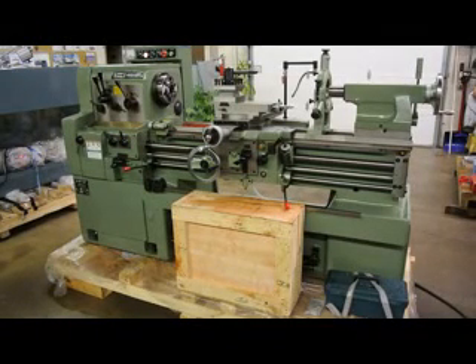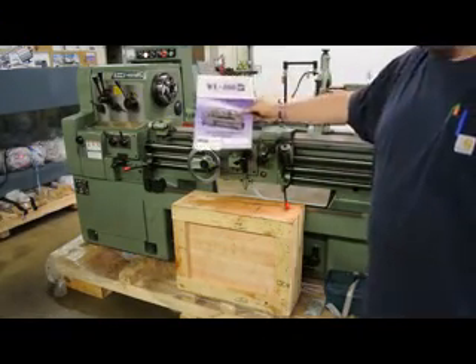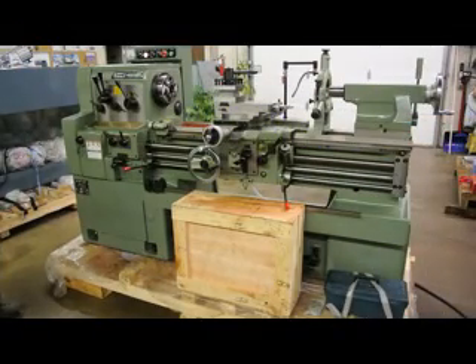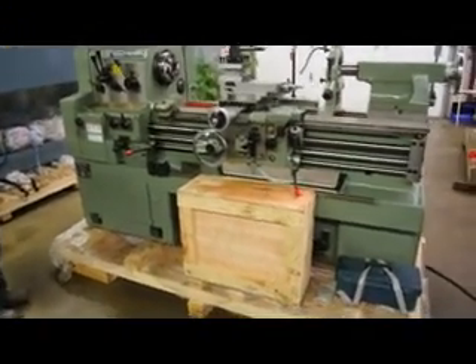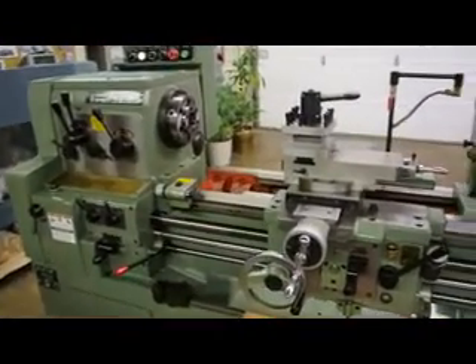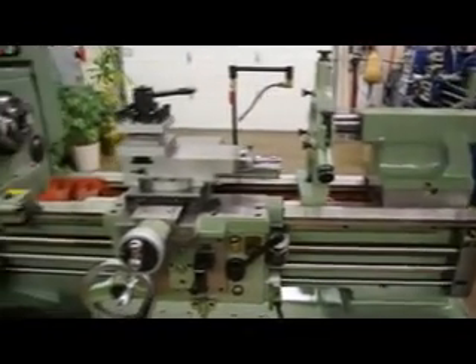Hi, this is Bill with Machinery Consultants out in Salt Lake City, Utah. We'd like to thank you for your time and review. We're doing a video on this new Watch-On model HL460. It happens to be an 18 by 40 machine, available in an 18 inch by 40 inch as well as an 18 inch by 60 inch between centers. This is the Watch-On high-precision tool room lathe that we sell new here at Machinery Consultants.